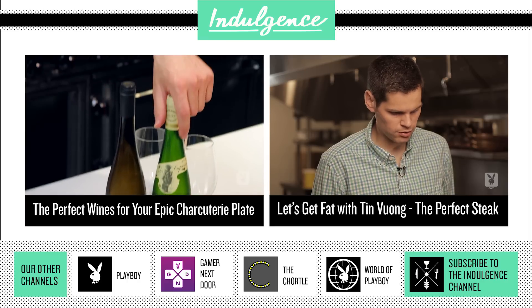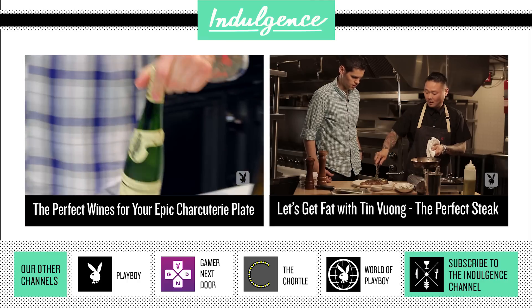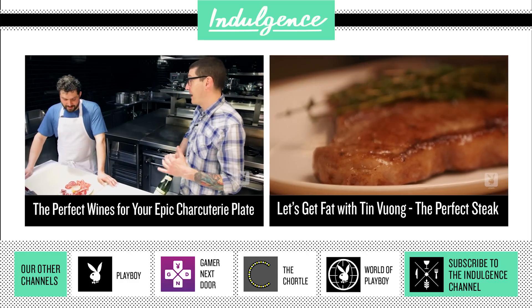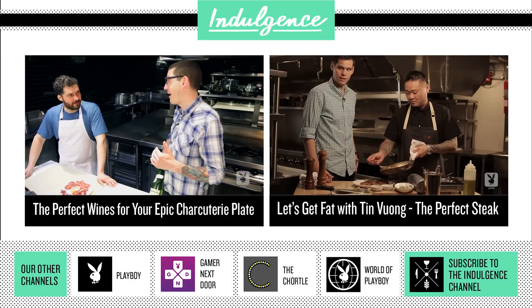Speaking of wine, I do have some we're going to taste today. For the wines, I think Riesling from Alsace is really the best. In Alsace they've been making Riesling for a very long time and it's almost always dry.